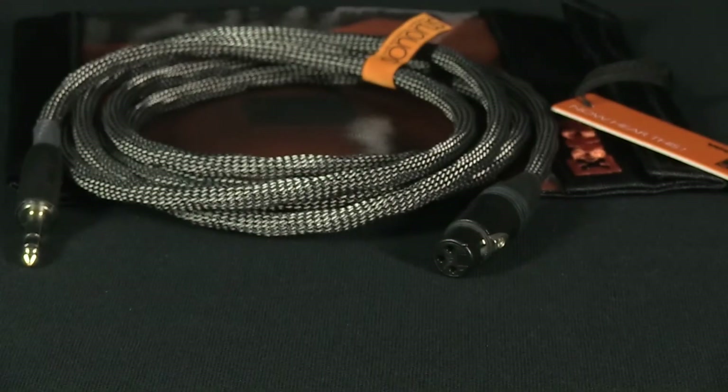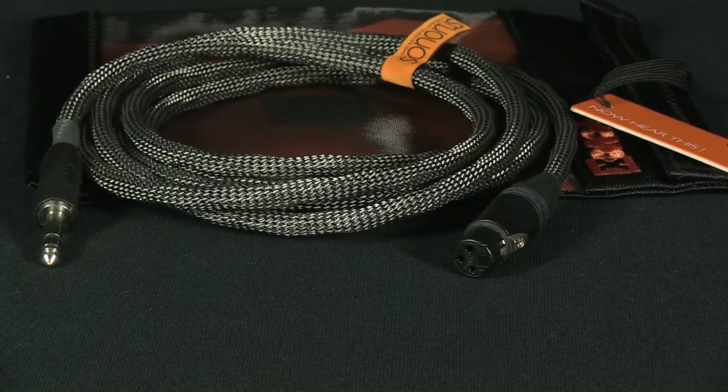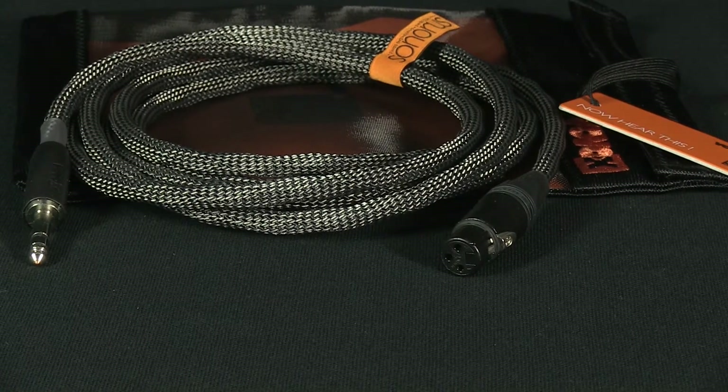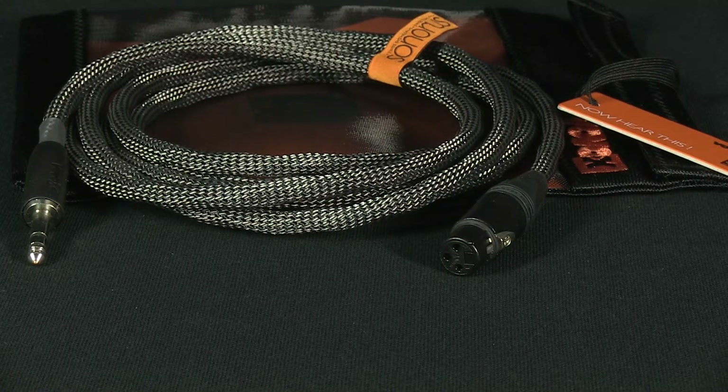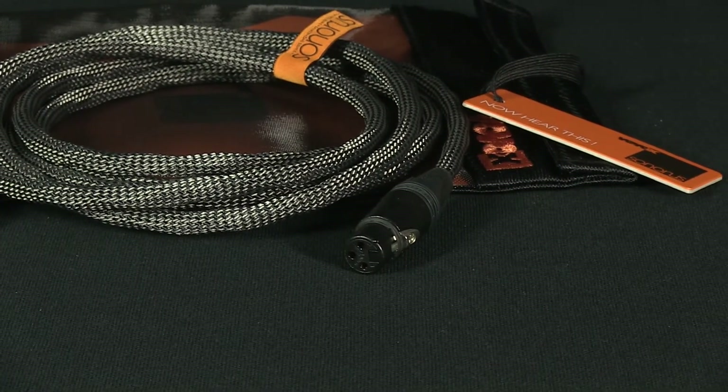Vovox uses single solid core conductors for signal and ground. These conductors are made of the purest available copper, and a netting of natural fibers surrounds every single conductor wire, pigment and plasticizer-free high-purity polymers.